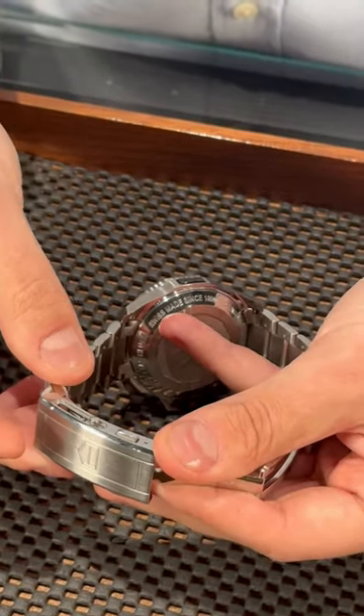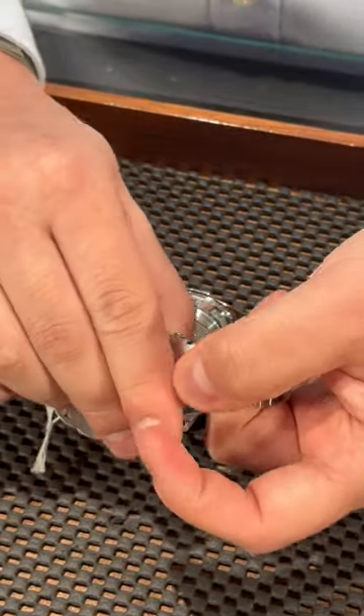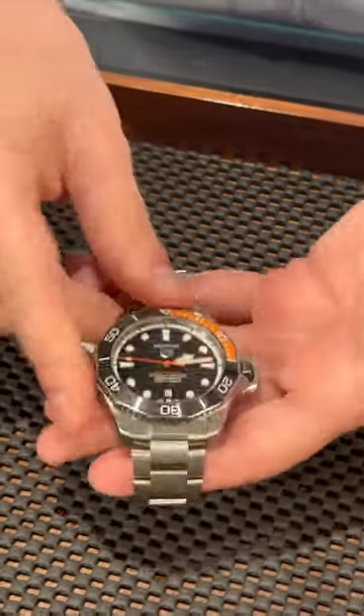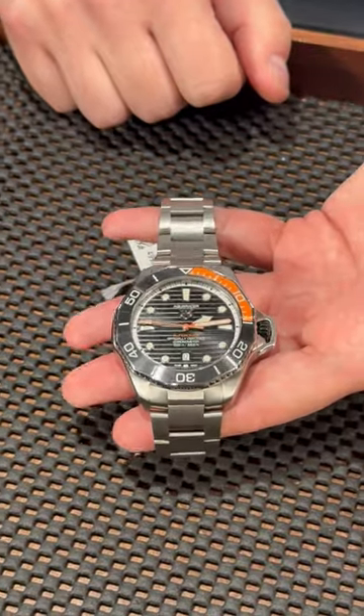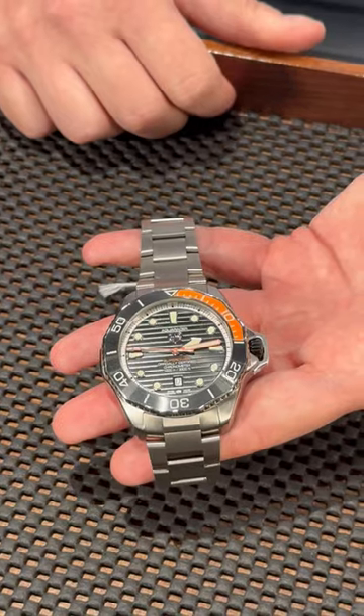The coolest thing about the new TAG Heuer Aquaracers is they come with this adjustment in the clasp, so you don't need to fight with the diver's extension on previous watches — you can easily adjust the size of the bracelet. A beautiful watch, and if you are looking for a deep diver or just a bulky diver watch to add to your collection, please give us a call. We have this watch at SwissWatchExpo.com.